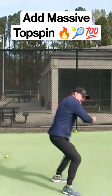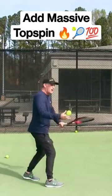Be super relaxed. Feel like your hitting arm is spaghetti, and you see how low I'm finishing there. Those balls all have a lot of spin.